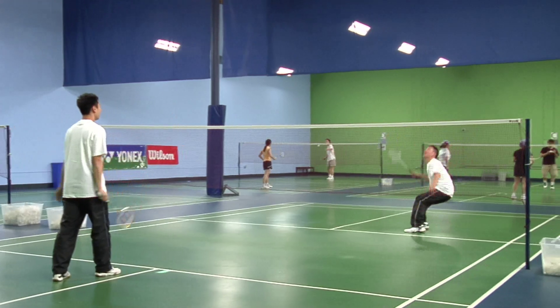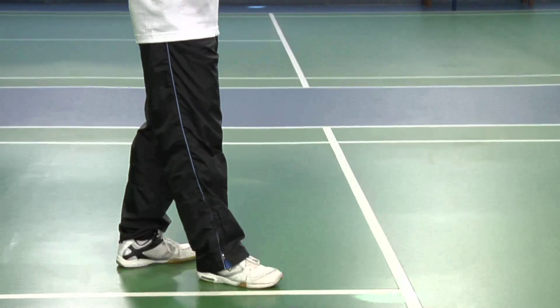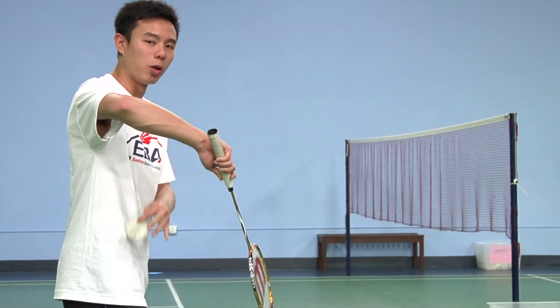To do the backhand flick serve, start by positioning your right leg forward and holding your racket with a backhand grip. Begin by positioning the racket angled downwards, like so, below your waist.